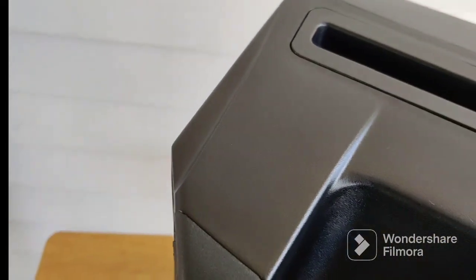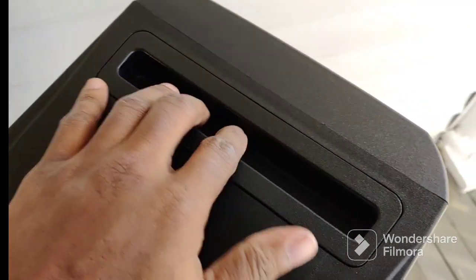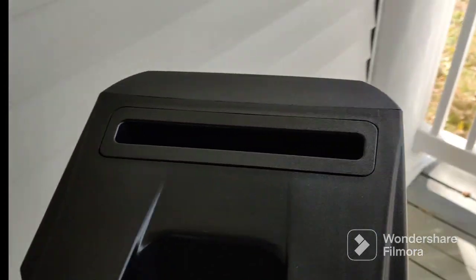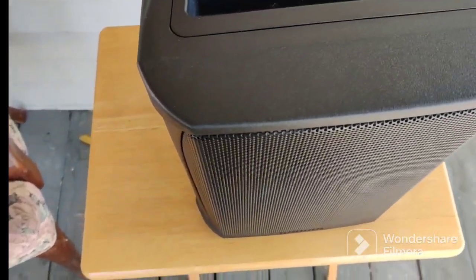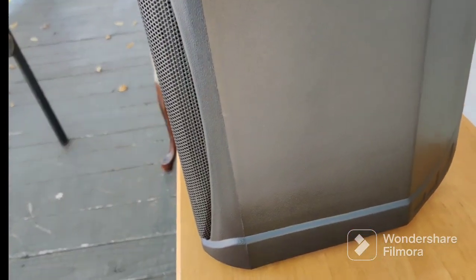This is the handle — has that sort of rubber-like feel. There's a place where you can sit your tablets or whatever here when you're playing or at whatever event you're using it. It's supposed to be about 13 pounds, doesn't feel too bad. This side doesn't have anything on it, just a regular wall.